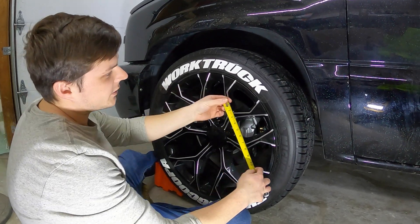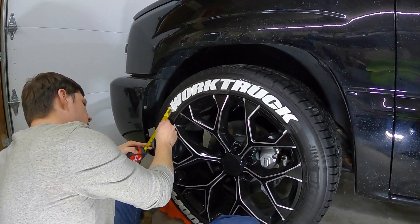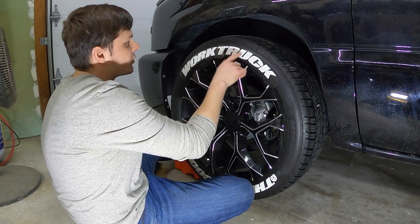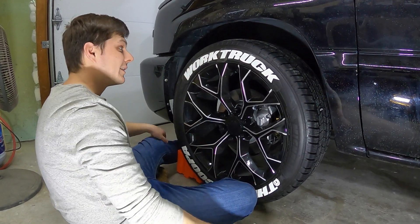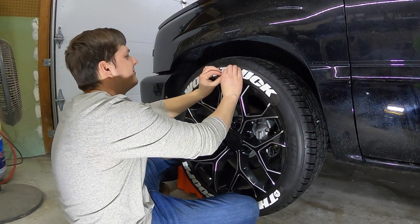We've got the letters stuck on there — measuring from our Michelin point to the K, it's just about three and three-quarters inches. Measuring the other side: three and a half inches. So we're really close. I think if we put 'Truck' on first and then slid the K a little closer it would be pretty spot on. She's going to look good.